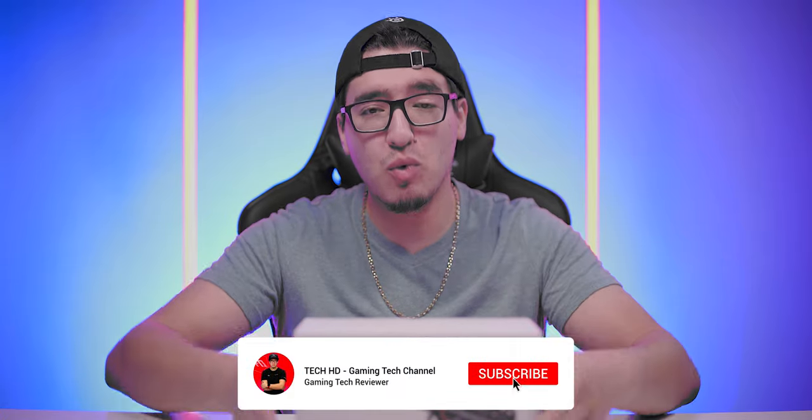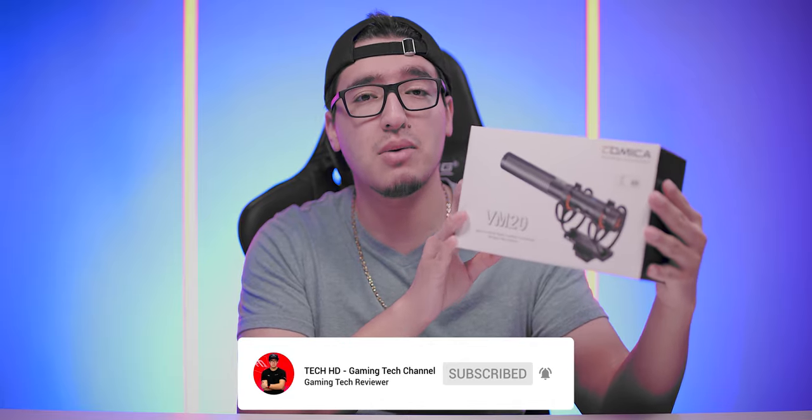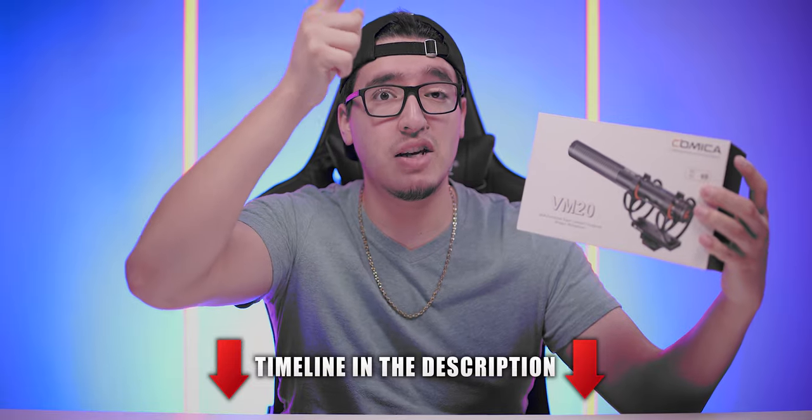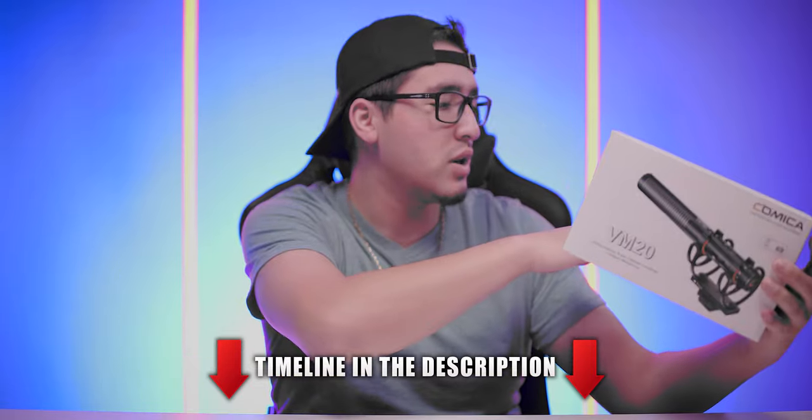This is TechHD coming at you with a random video and today we're going to be taking a look at Comica's new CVM VM20 on-camera shotgun microphone. This is supposed to be beneficial for vloggers, regular YouTubers, or content creators in general to get better audio straight out of the camera instead of using a shotgun microphone or recording video on an external recorder and then syncing up in post.